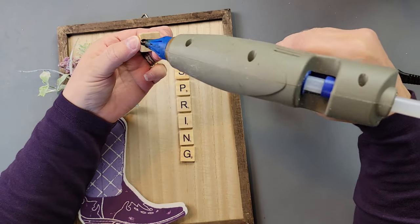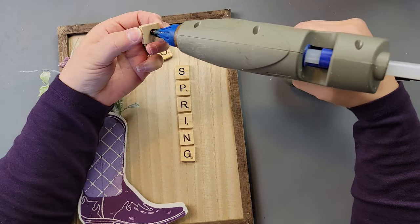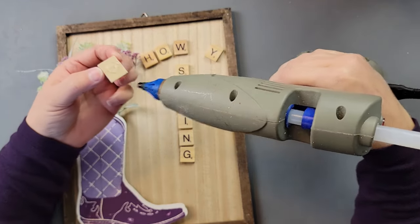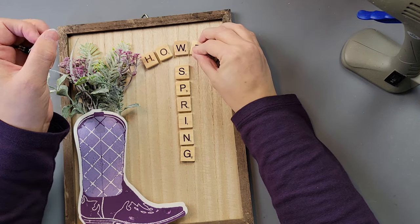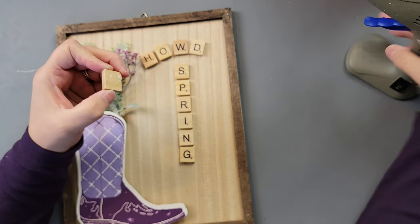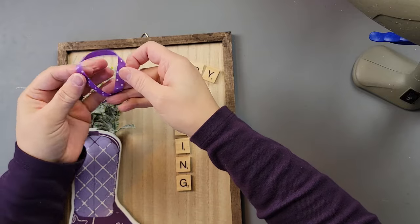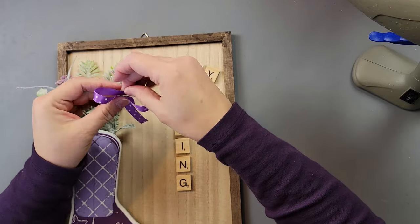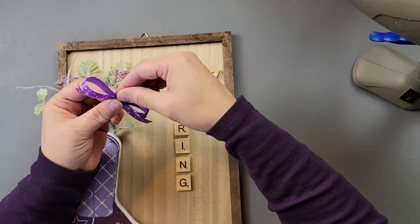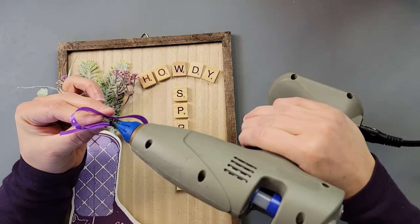I spelled out 'Howdy Spring' with scrabble tiles and glued them in place with hot glue. You can sometimes find scrabble tiles at Dollar Tree, Walmart, or Hobby Lobby. I got mine from Amazon — they came in a huge package and aren't very expensive. If you don't have scrabble tiles, you could use stickers, a Cricut, or even write the letters by hand.